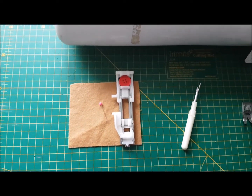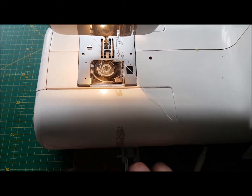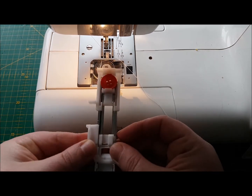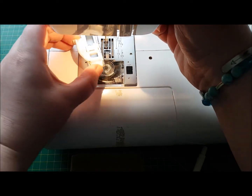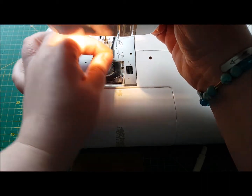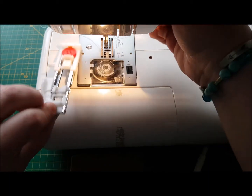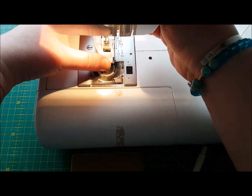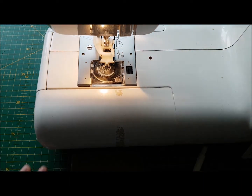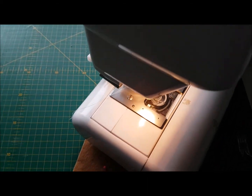I'm just going to tilt this up so we can come to the machine, because as you can see I've got no foot on at the moment. This buttonhole foot is going to attach onto that shank there — you should hear it go clunk. There we go, brilliant.